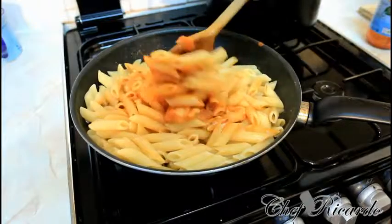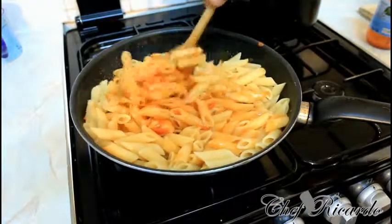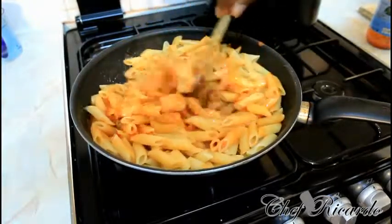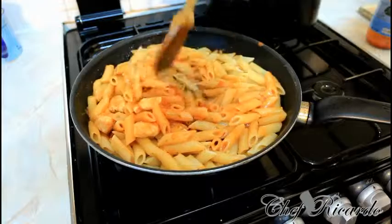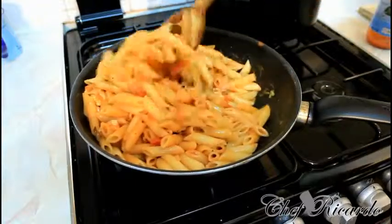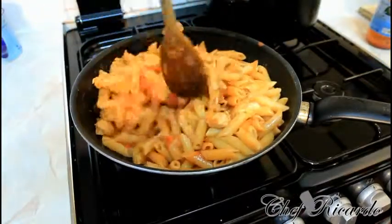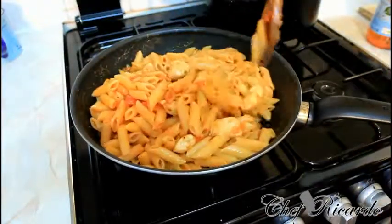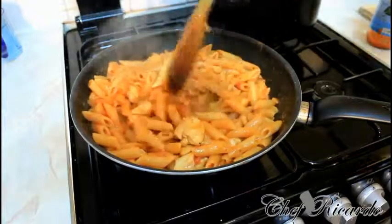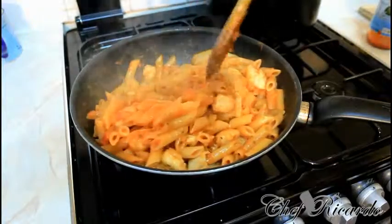If there are any leftovers you can bring them to work tomorrow. Mix it all up like this. There's also another way you can do it — you can put cheese on top, put it in the oven, and bake it as well. Look at that, it's just lovely and nice. We're going to let this cook for another 5 more minutes and then we're going to eat. Chicken and pasta — really good, and kids love this kind of dish.